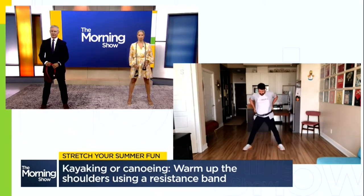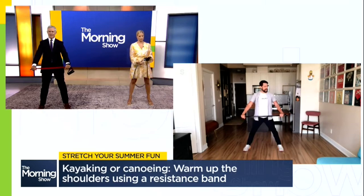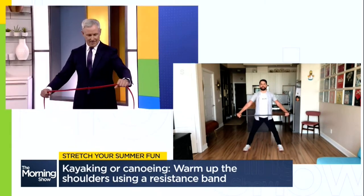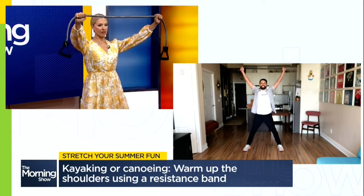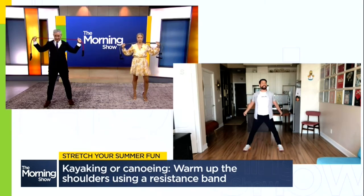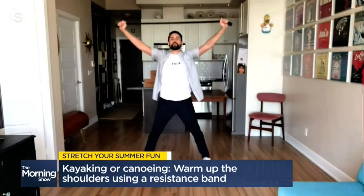Standing, holding your resistance band in both hands a little bit wider than the width of your shoulder. Now, if you have any previous shoulder issues, grab that band even a little bit wider for extra safety. From here, you want to maintain a bit of tension between your hands before you do anything — maintain that tension the entire time. You're going to bring your hands up over your head, maintaining that tension, and continue to reach all the way behind you as that band comes behind your head. Keep that tension, and then reverse that action all the way up and back over your head to where you started.